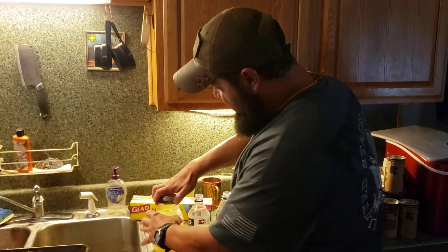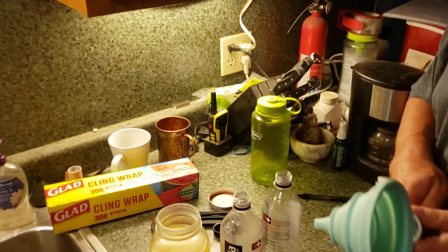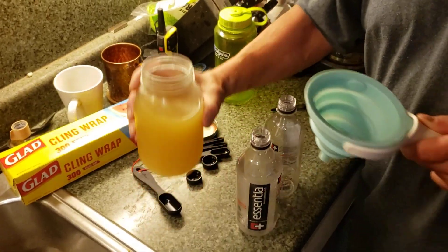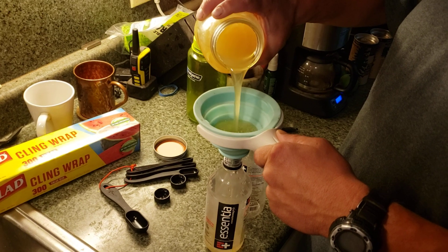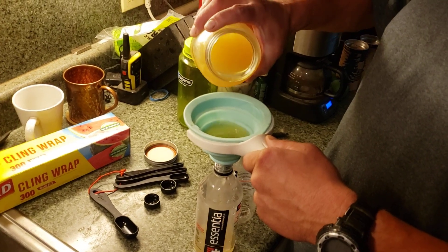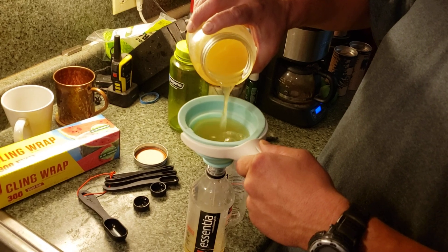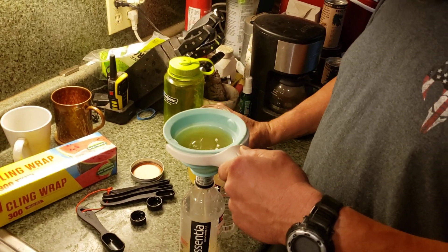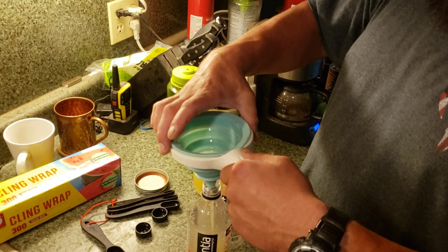I've got another jug in there that's almost empty. My boys are starting back to school, so I just want to make sure they're good to go. I'm going to fill these about three quarters and then freeze them, and then I don't have to worry about it until it's gone.